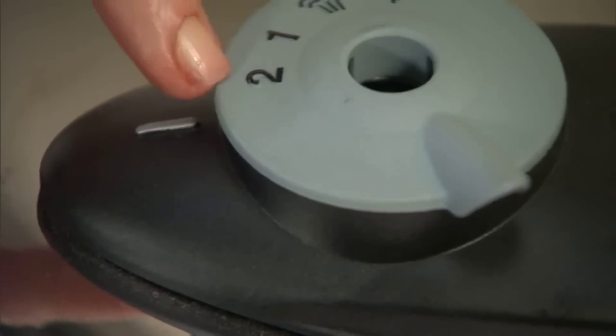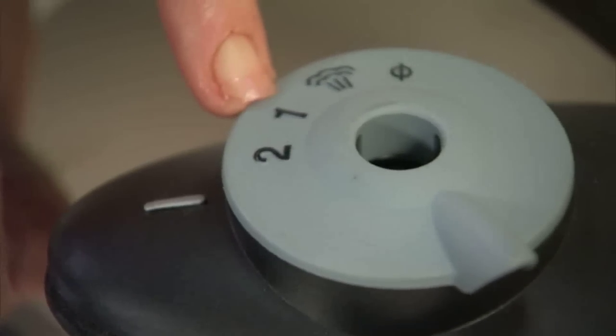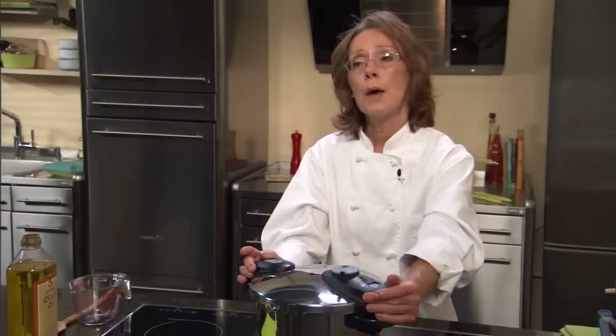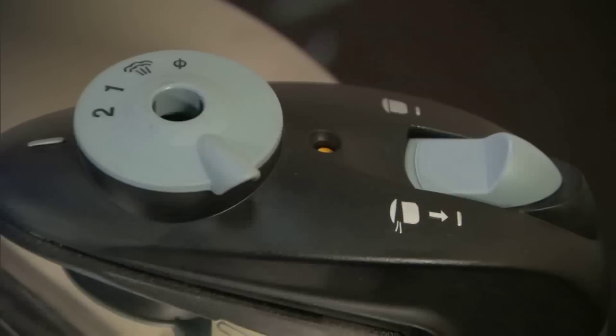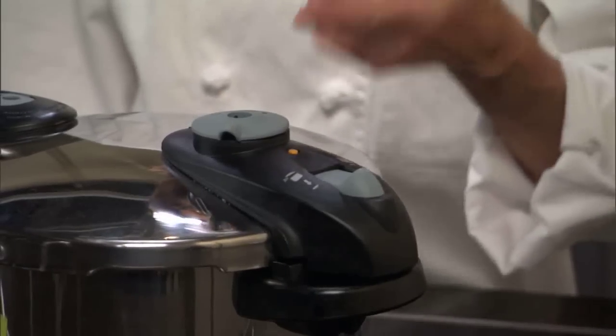We have our high pressure, which is two, and cooks the fastest. Our medium pressure, which is one, is good for delicate items like fish and vegetables. We also have our quick release valve and our setting for removing our valve to clean it. We're going to make this beef stew in 18 minutes on high pressure, so I'm going to put the heat on my induction burner up to high and wait until we come to pressure. Our pressure indicator here is recessed in our handle, and when the unit has pressure in it, the valve will pop up. However, we won't have reached full pressure until we see steam coming out of the top of our lid. At that point, we set our timer for 18 minutes. Our pressure indicator has come to the top of our handle, and now we're just waiting for some steam to escape.